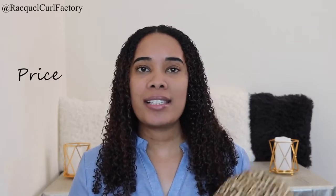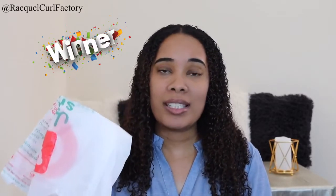Starting off with the price, I bought the Hothead deep conditioning cap for $29.95 off the naturallycurly.com website. The plastic bag, depending on where you live in the world, you might pay like 50 cents, you might get it for free — I got mine for free. So this is $29.95 and this is free. When it comes to price, the plastic bag wins because it's free.